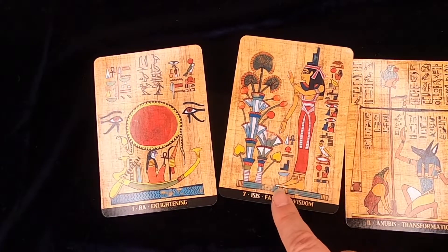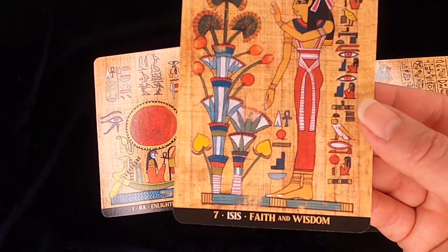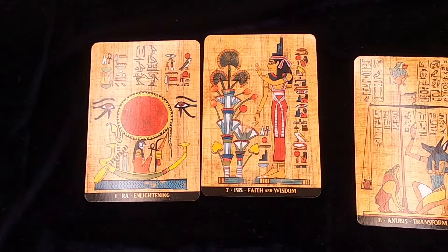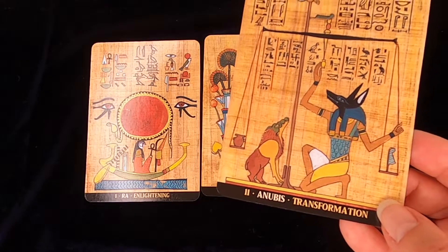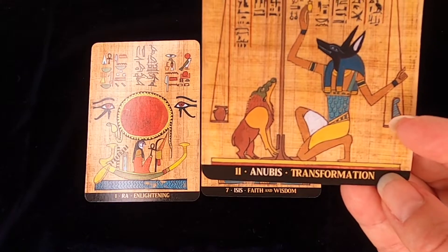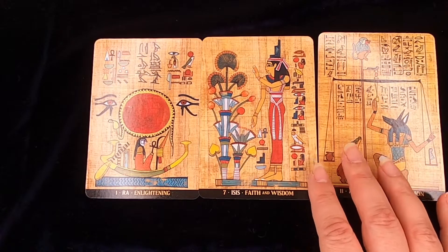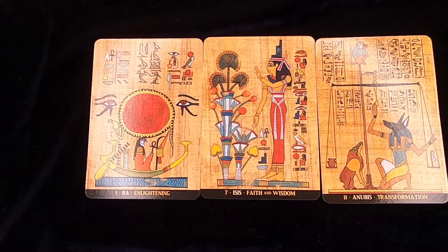Card two symbolizes the heart and the most spiritual sensations we perceive. And how appropriate — Isis came out: faith and wisdom. I wasn't expecting the cards to be quite so spot on on the first read. Card three is the human instinctive part — everything that we are capable of doing in an unreasonable and impulsive manner. And for me, as you can see, it's transformation. I might have to ponder that one a little bit more because this could be obstacles — like over-seeking, maybe unbalancing. I need to dwell into that a little bit more.